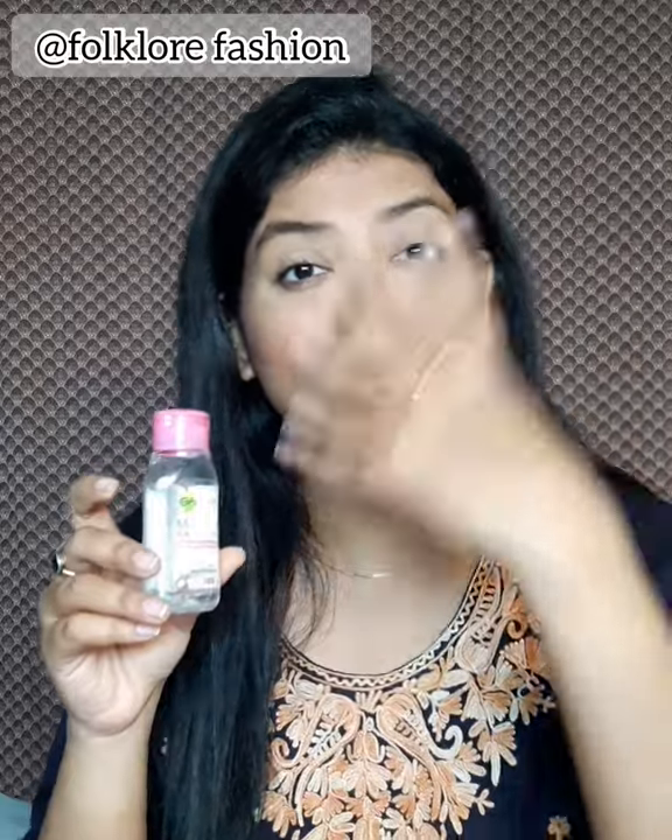A little product is enough — it will remove makeup from the whole face. You can take a clean cotton pad and clean your face. So this is a beautiful product. Definitely you can have this one.